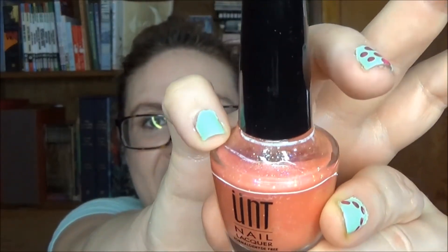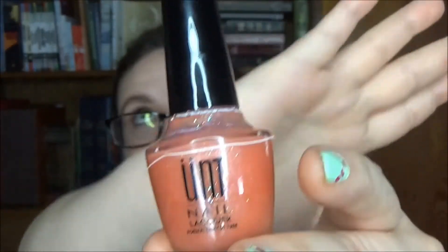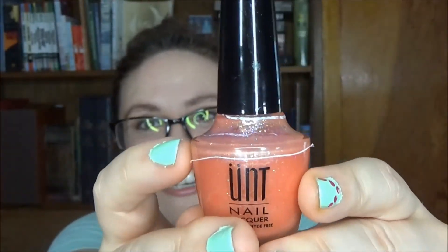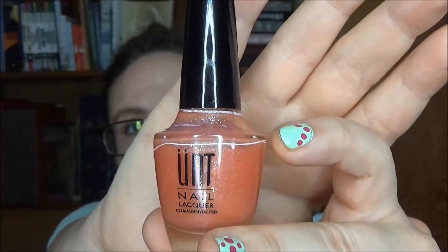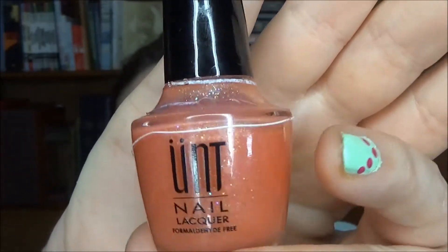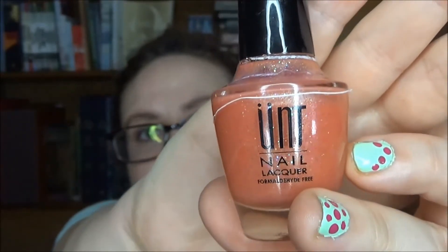Starting over here with the orange glitter — this is from Unt, I think is how you say it — and it is the GA020. When I started it was completely full. At my last update I was at that line there, and now I am over the hump, under the ridge at this point. I think it will be a lot faster going now. You do have to get a lot of coats on there to make it opaque. It's beautiful glitter, I really like it a lot. It's a darker orange tone once it's opaque — more of a fall kind of orange.